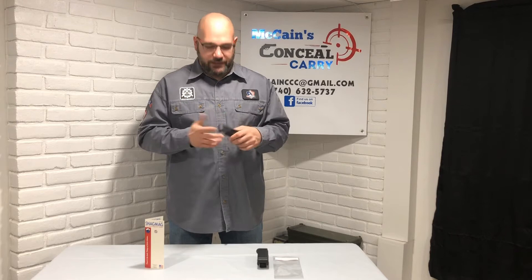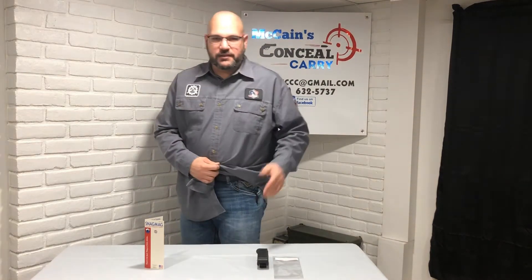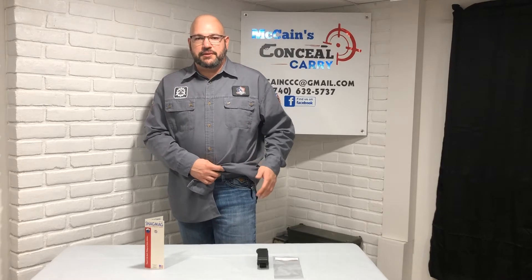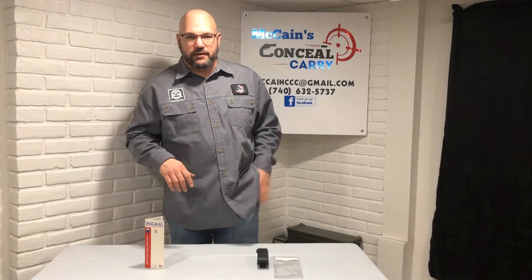Once it's inside your pocket it looks just like a pocket knife clip — nobody can tell the difference. If I insert this into my pocket here, you can see the magazine is completely hidden. It looks just like a pocket knife clip.